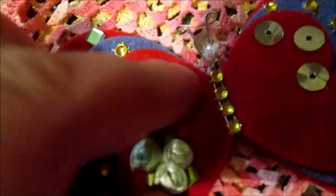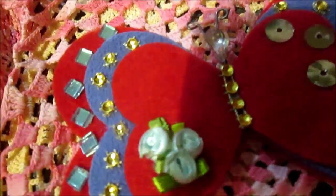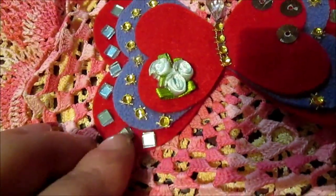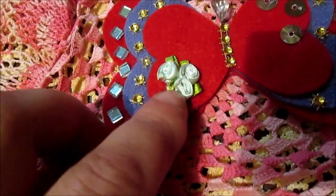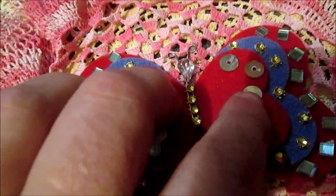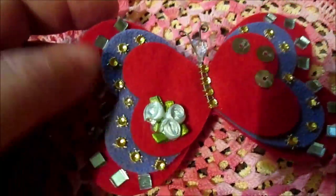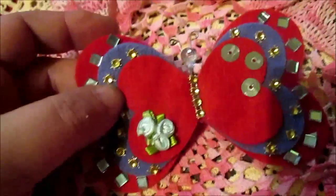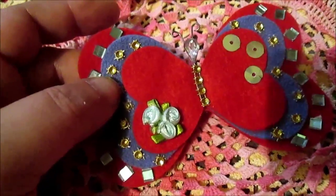Inside you will see I put wire for the antenna of the butterfly, some bling attached to the body. And I decorated with some mirror — smaller, smaller mirror mesh bling in rows, three rows of smaller rows. So this is my first option for Valentine's decoration.